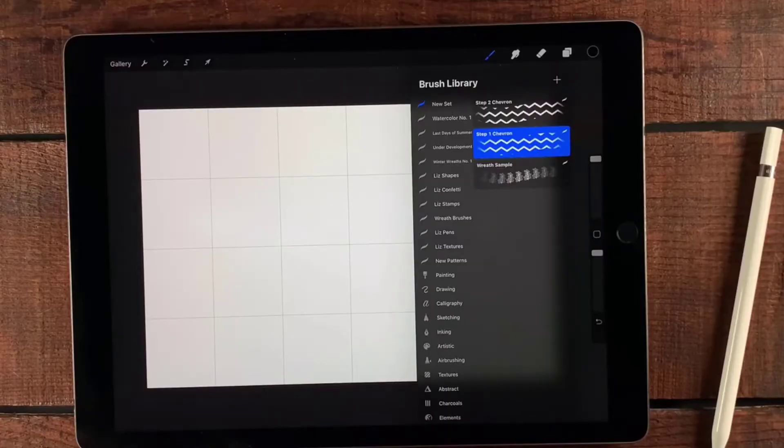Then you'll take another brush and paint the other part of the pattern in a different color if you'd like. So let's go ahead and get started. We're going to start with a 4 by 6 canvas size that we're going to set a grid for, so let's jump inside of Procreate.